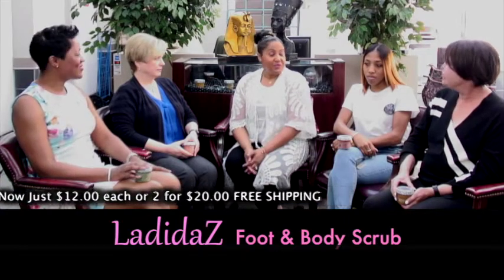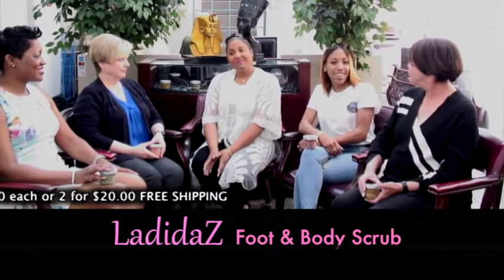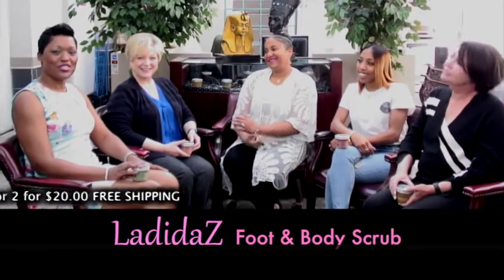So I would like everyone to introduce themselves. Hi, I'm Diana. Hi, I'm Brianna. Hi, I'm Jeannie. And I'm LaShawn.